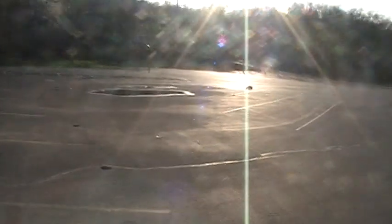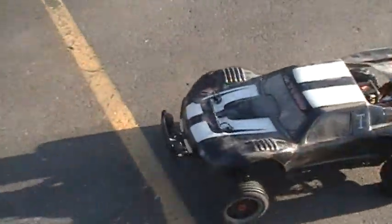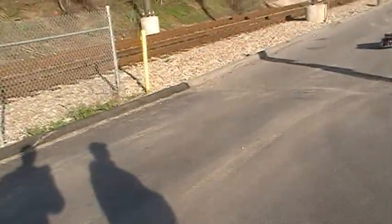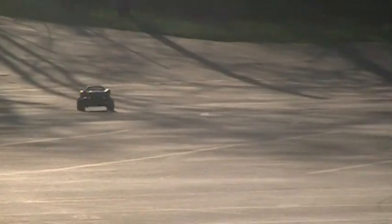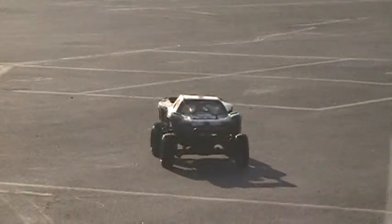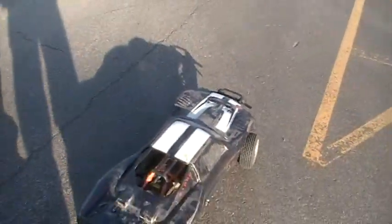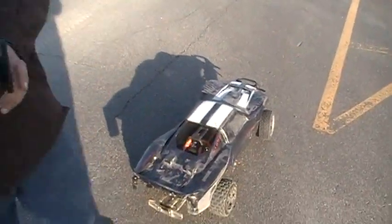It's all right. Here, take it for a spin. Let's go.